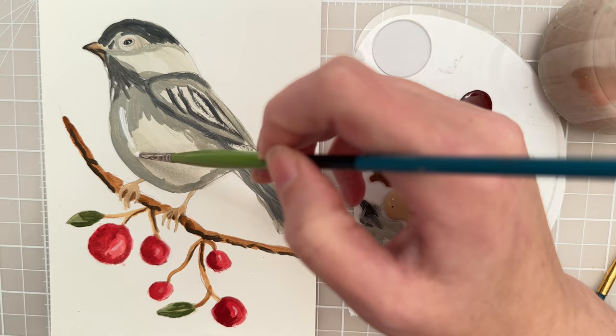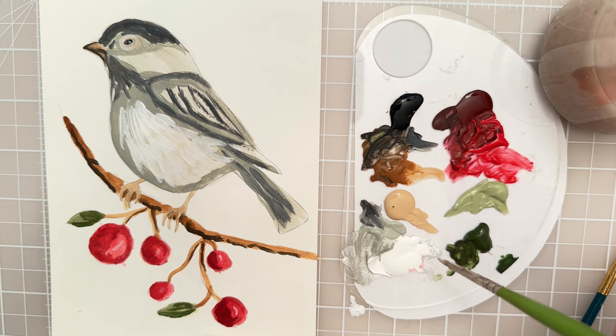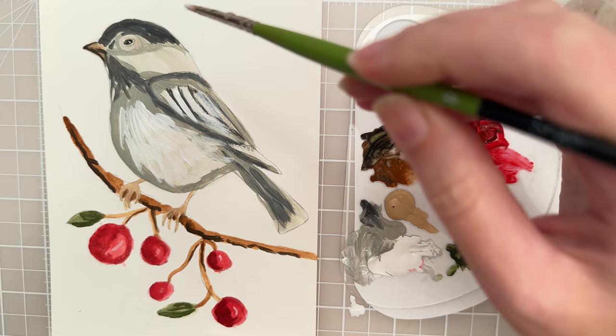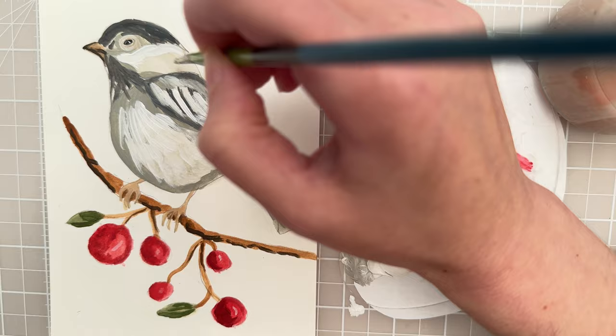Let's put in some feathers here. You want to kind of do layers — I'm not going all the way down from the top to the bottom, I'm doing almost like rows here of feathers. Let's put some white up here, and there's not really any in the tail so we won't put any white there. Just kind of putting in feathers. This part of the chickadee has a lot of white, so you can add that.